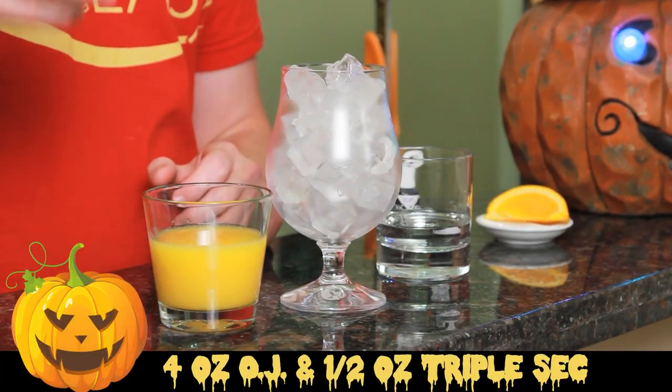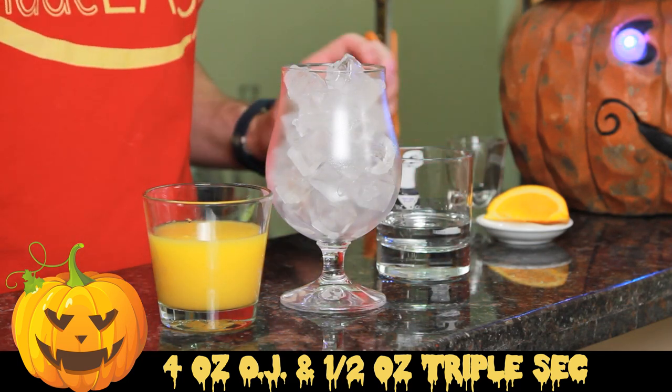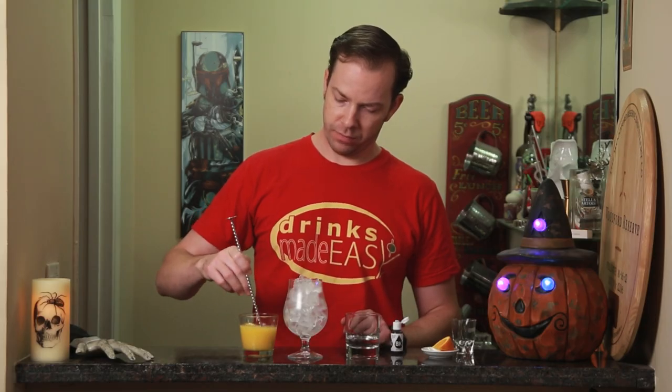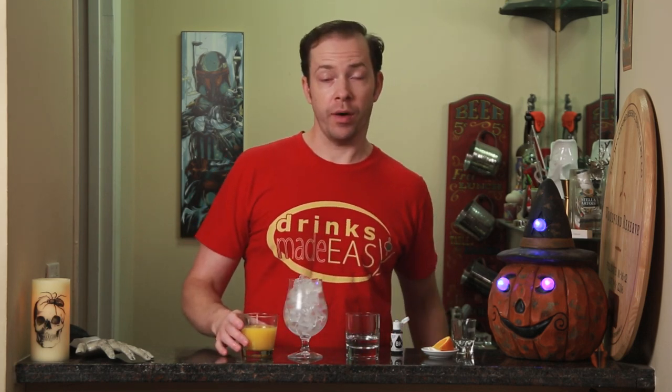To build the Black Magic, you'll start with four ounces of orange juice and half an ounce of triple sec. Just add the triple sec to the orange juice, give it a quick little stir, and then we're going to pour that right into the glass.